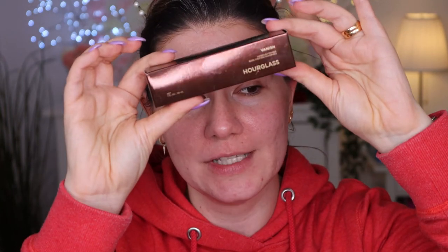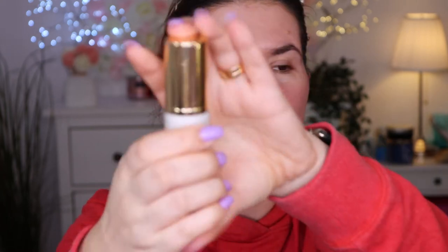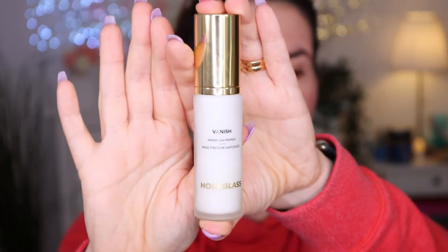When Hourglass released their new primer called Vanish, of course I needed to get it. I've been using it for a while — I just put it back in the packaging so I can show you. It's glass packaging and looks really nice. It says Vanish Airbrush Primer and it's supposed to be really good for oily or combination skin. I've been using it for a couple of weeks and I love this primer — I really like it. I feel like I like it more than the Veil primer.